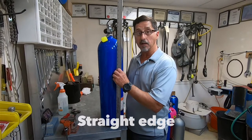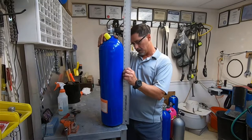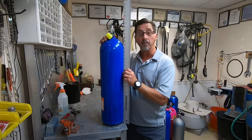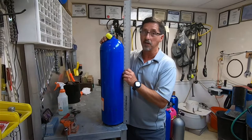We look at the shape of the actual tank. We put a straight edge along the walls of the tank. We can spin the tank around and then look for any kind of imperfections or banana shape. A slight banana shape is okay; excessive banana shape is no good.